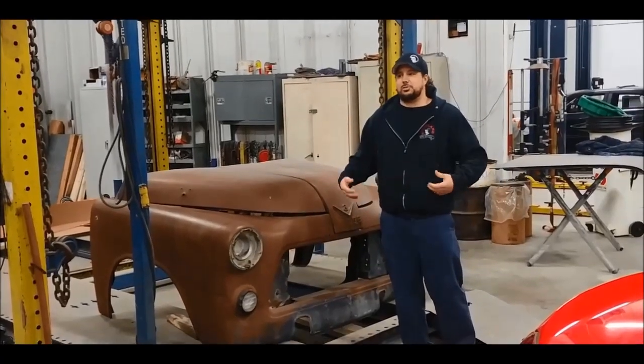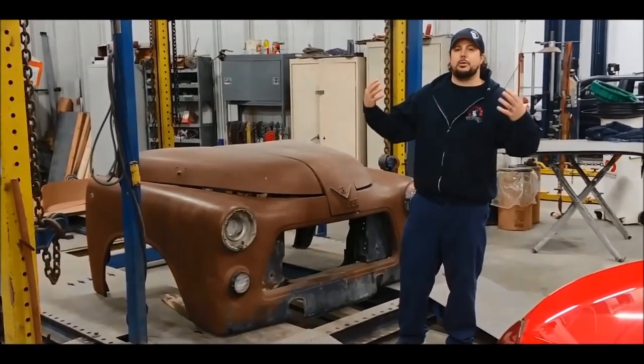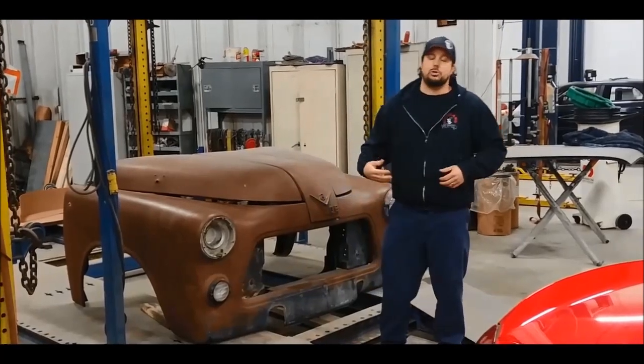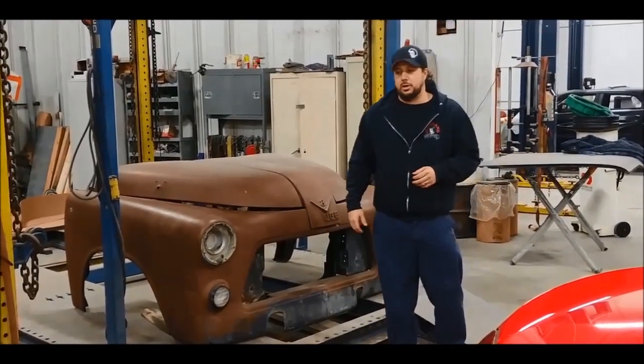The 1956 truck — some of the styling features we liked about it — it's called a job-rated truck. It has the panoramic back glass, this butterfly-style hood, and a step-side bed. We feel like it's a good truck to help compete with those Ford and Chevy trucks that we feel like are getting it done in a lot of shops.